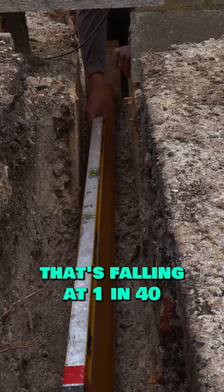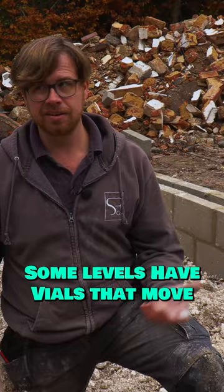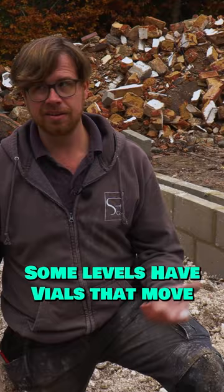I know they make those levels with vials that move on them, but I've never used one — I inherited one somewhere along the line but never used it. Anyway, this is just a nice, easy, quick way of doing it and it's accurate.